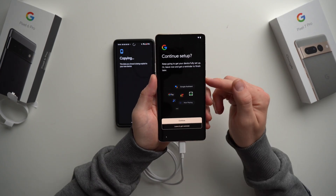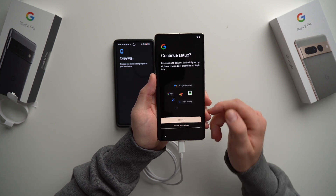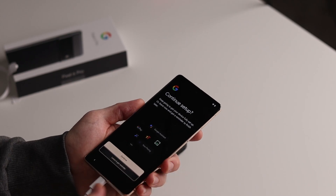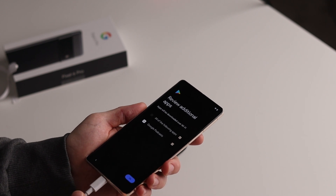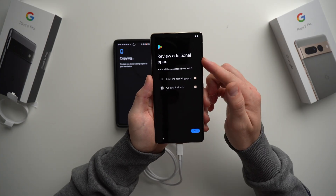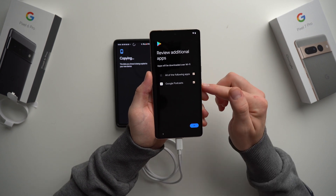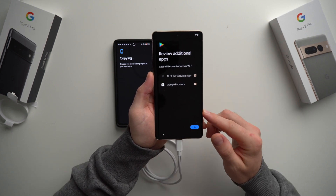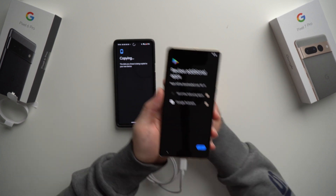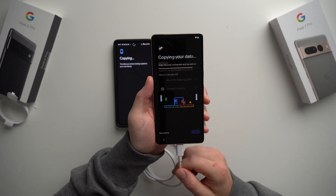The next screen asks you to continue setup of a few more Google features — Google Assistant, Google Pay, Now Playing. You can set these up now or do them later in settings. I'm going to hit Leave and Get Reminded Later, as it will prompt you again through your phone settings. The next screen says Review Additional Apps — these are Google-specific applications. The only one I didn't install previously is Google Podcasts, and I don't want it, so I'll uncheck that and hit OK. That was pretty much the entire setup wizard.